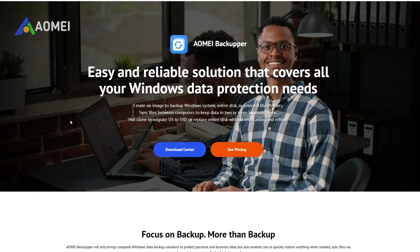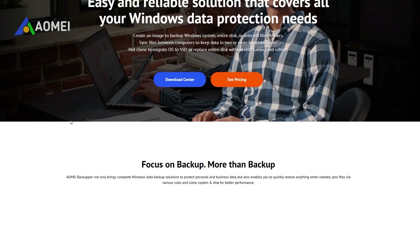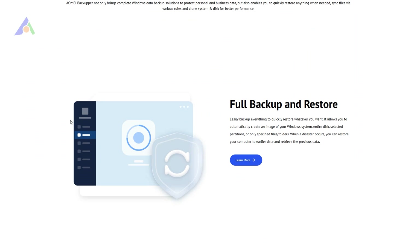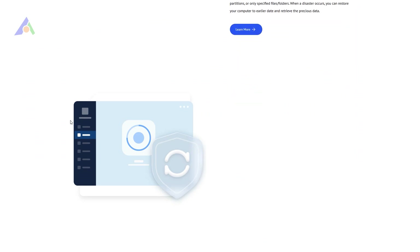Windows' internal backup utility doesn't support this — it only supports backing up to an external hard drive, but not from one. So how do you copy an external hard drive directly to another?